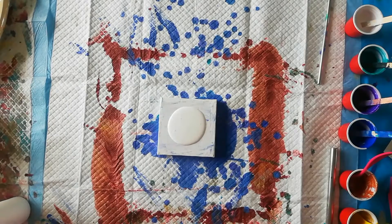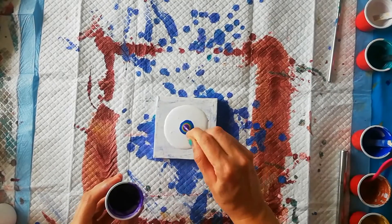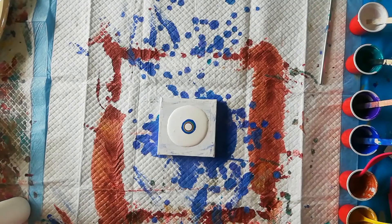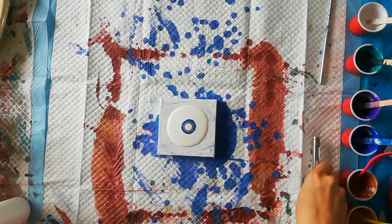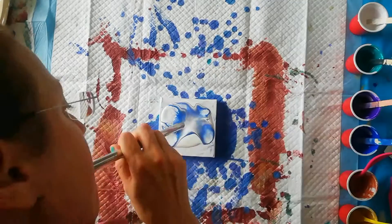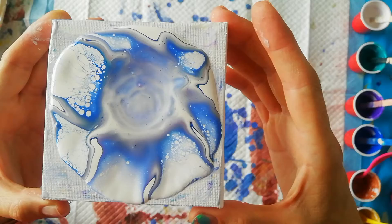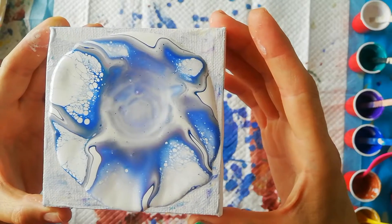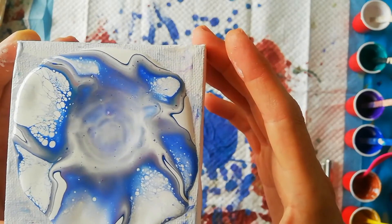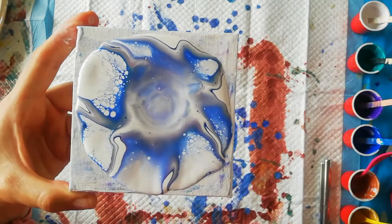Let's try this again. I'll take some white and try to use a straw to blow. It gets me lacing on the side part but not in the middle, and I'm still not loving my gold in it, so I'm probably going to leave it out. Let's try again.